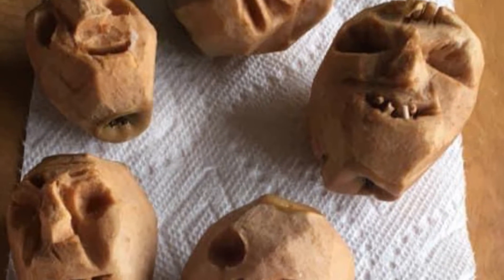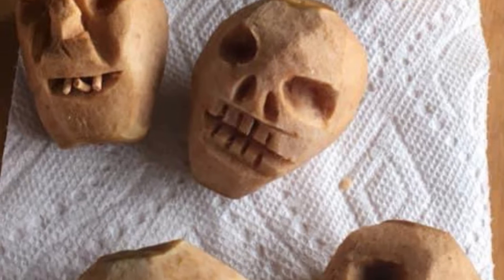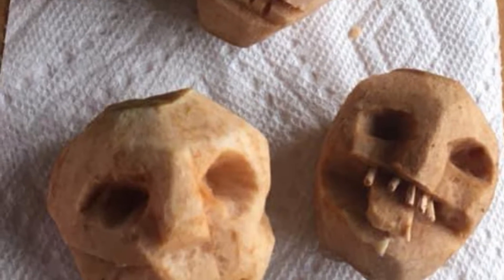I'm so excited we're making shrunken apple heads today! The first time I made them I was in the third grade and we were able to take a knife to school to do the carving. So crazy!